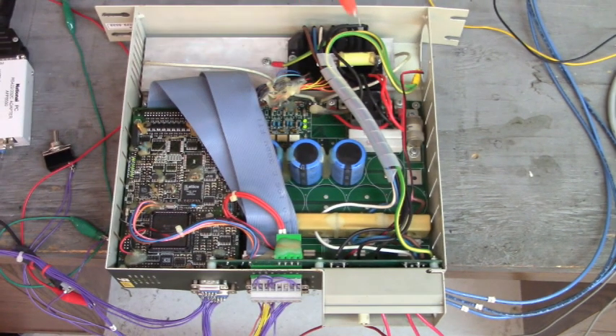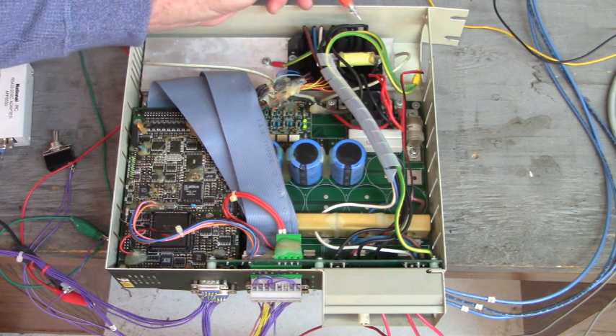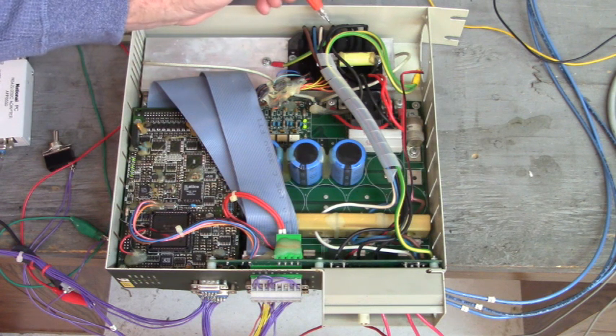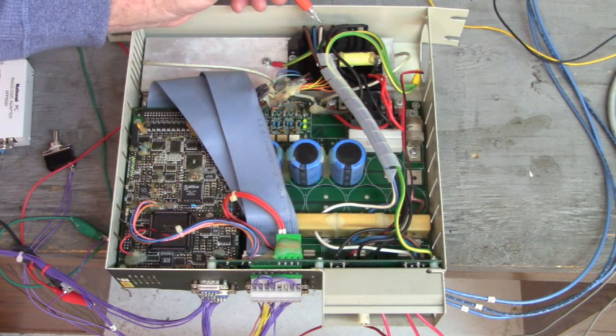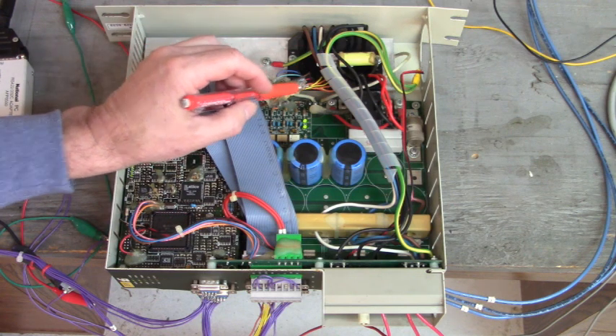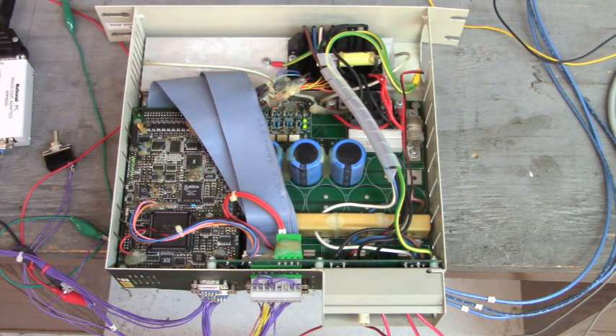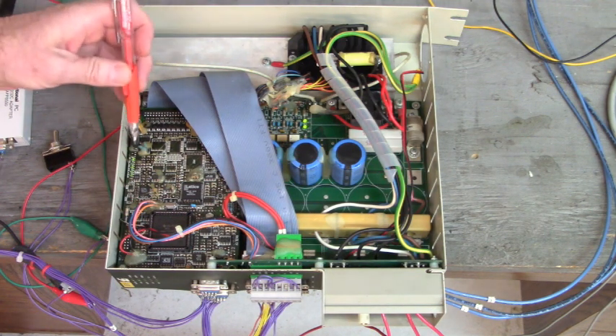Here we go — the IGBT that I installed. It's a bear because what you have to do is solder each of these wires: you have R, S, and T right here — these three black wires — the brake connection, and the UVW connection, these four wires right here. Then you have to solder each gate emitter wire to its respective gate emitter connections on the IGBT. That takes a while and if you miswire something, we blow it up again.